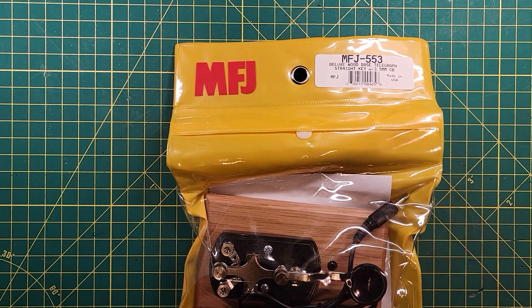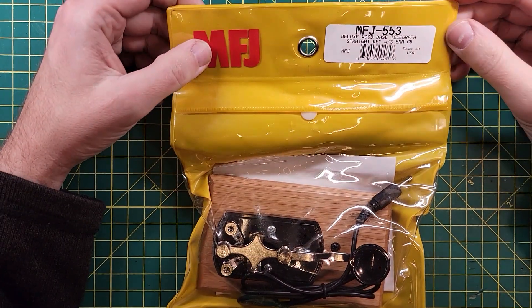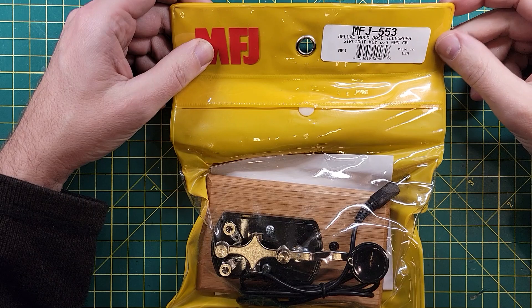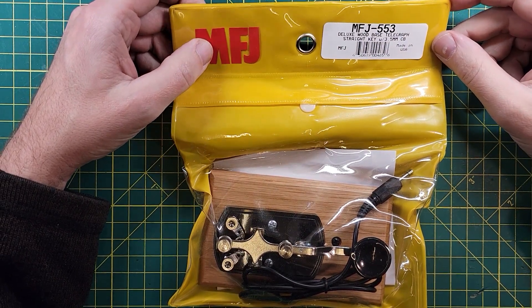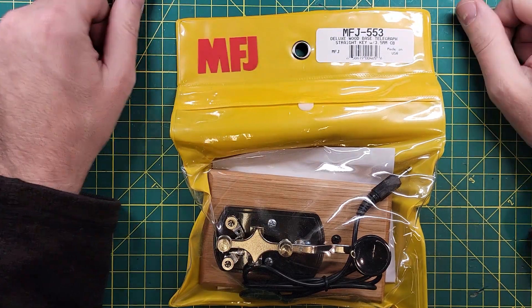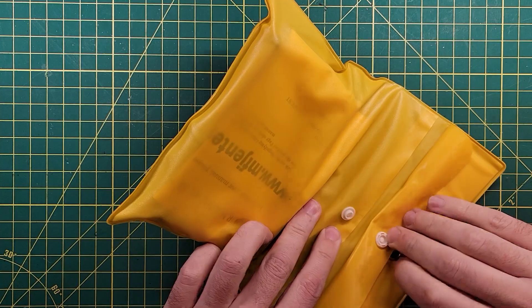Welcome back everybody. This is SteveKM9G, and MFJ sent me this and asked me to take a look at it. This is the MFJ-553 Deluxe Wood-Based Telegraph Straight Key with 3.5mm cable, which is a fancy way of saying it's going to work with just about all the radios that are out there. So let's open her up and see what we got going on in here.